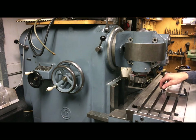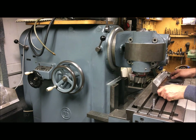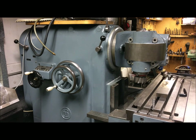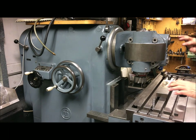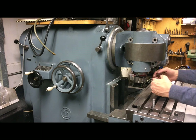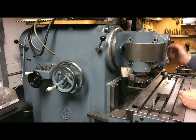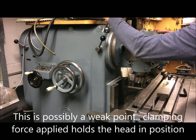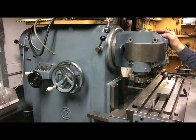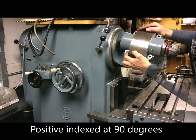I plan to mount the casting like that, and then swivel the whole affair around to get the cutter pointing horizontally. I unlock the column here — you can rotate the head around.